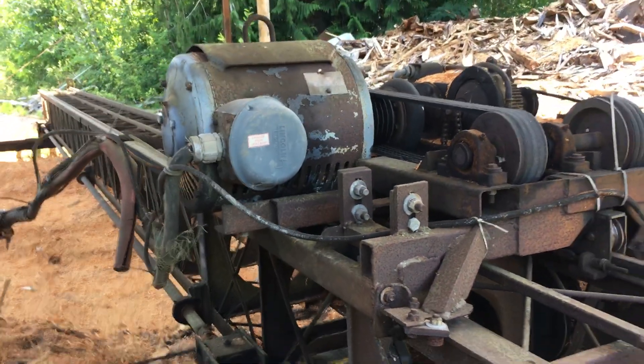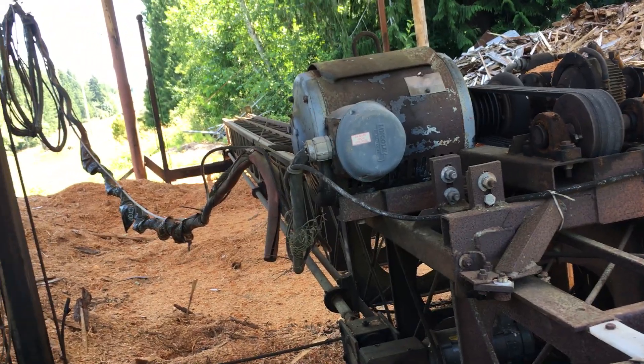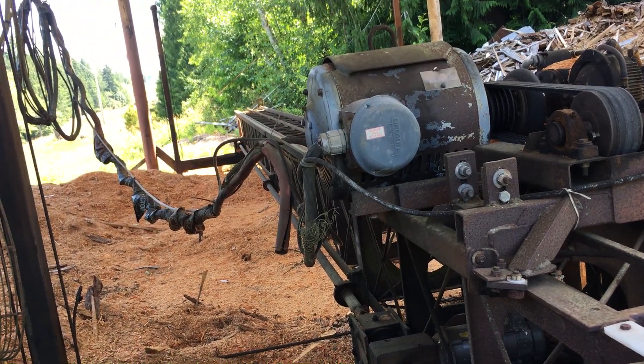I think it's a hundred horse — a hundred horse electric. So what powers this? Three phase, off the bottom of the building.